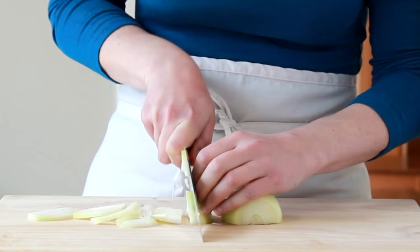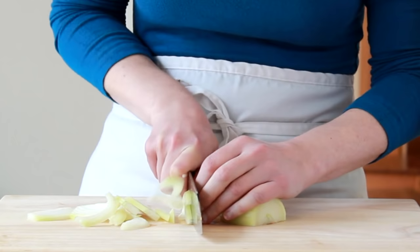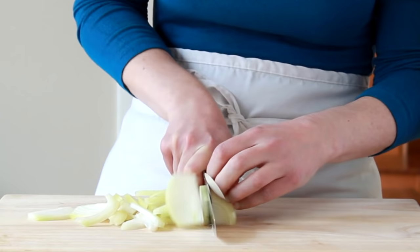As the onion gets unstable, tilt it forward to finish slicing. To make this process as safe and painless as possible, you should use a pinch grip on your knife and a claw grip on the onion.